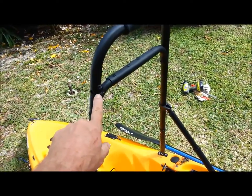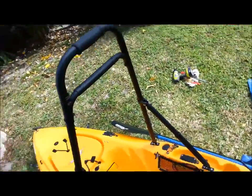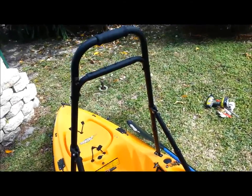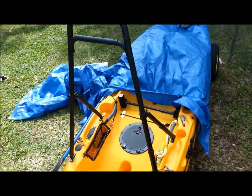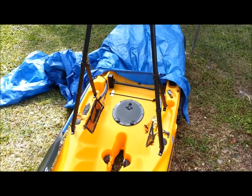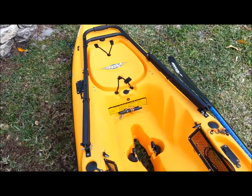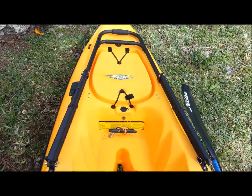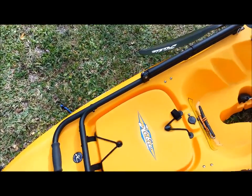There was a hole here, I just put a J hook to hang things on. There it is — my homemade Hobie Outback H bar. And here she is stowed in the down position, fully stowed. Got plenty of room for the hatch to open on both sides, and also vertically, opens just fine, not a problem.